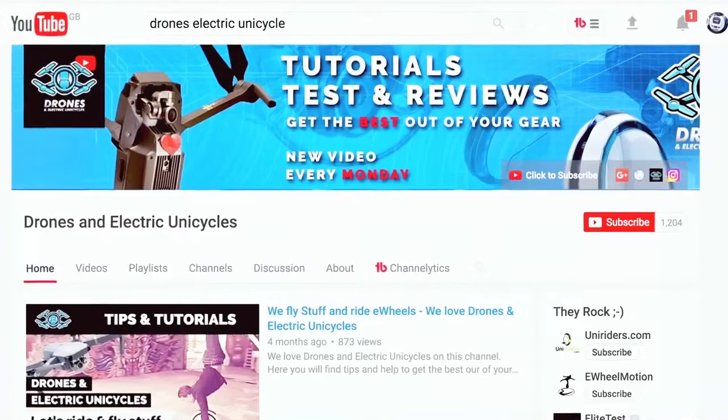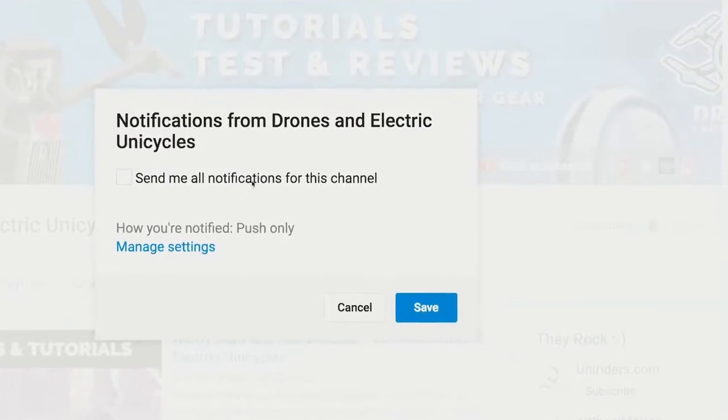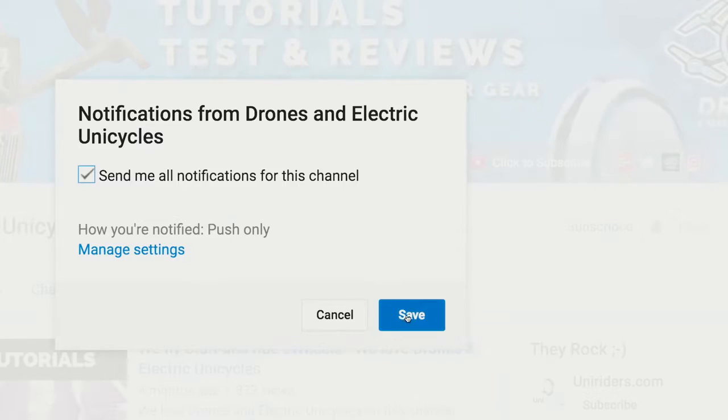Before we start the review, I want to remind you that we are uploading drone and e-wheel related material weekly to help you get the best out of your equipment. If you're new to this channel, please hit the subscribe button and the bell notification next to it so you don't miss out on new stuff.